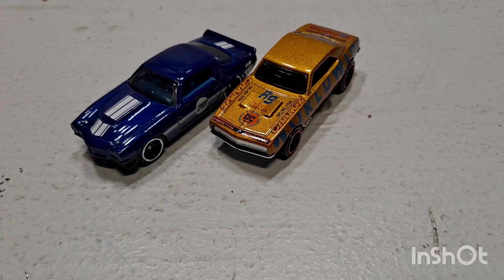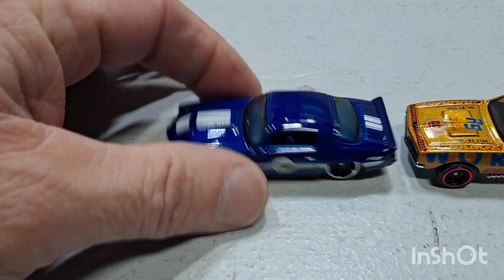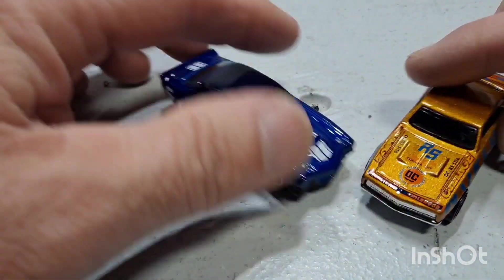Hey, welcome back to the channel guys, welcome back to another episode here at Mike's Mods and Customs. Got a little bit of a special one for you today — this is our double trouble build-off. I've been watching a bunch of videos, getting a bunch of different ideas. I have to do something with Camaros of course, because I'm a Camaro freak, so we're going to work with these two cars here.